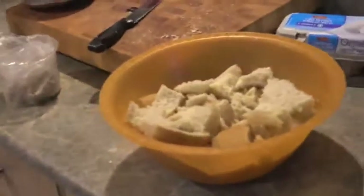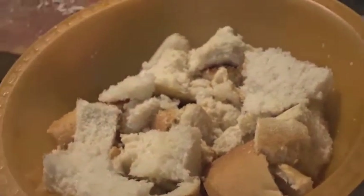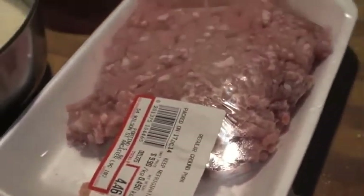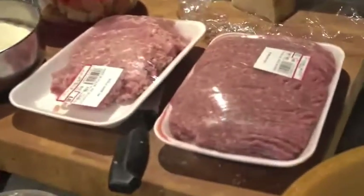Now for the meatball part. We've got some bread — any bread works. And a load of ground pork. Some people like to mix pork, veal, and beef. I just mix two: I use extra lean beef and then fatten it up with regular pork. You don't have to — you can use everything lean.